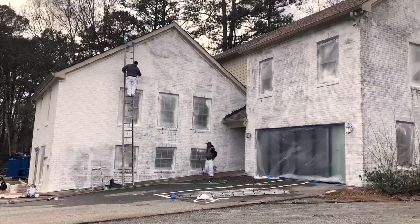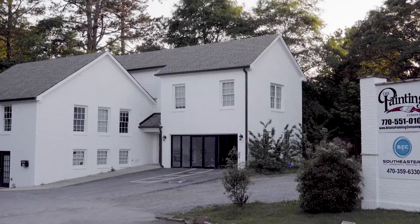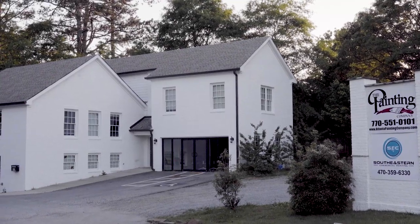I would recommend it to absolutely anybody — family, friends, other consumers, other professionals. I put it on my own house, and I could put anything on my house. We love Roma Bio; it's absolutely phenomenal.